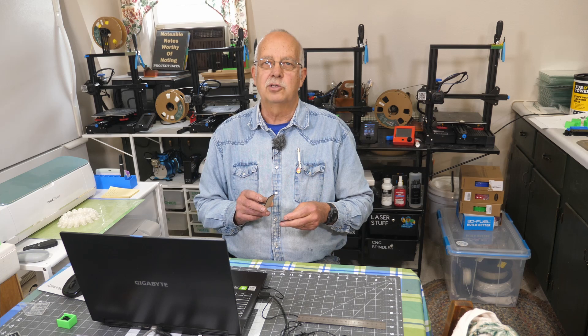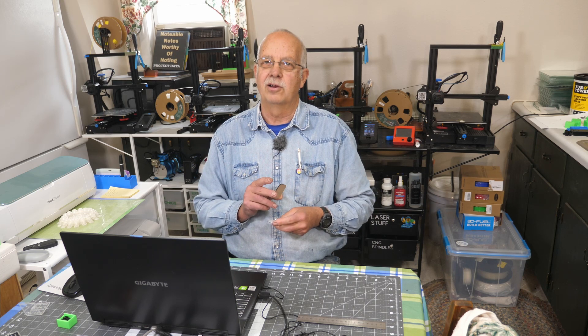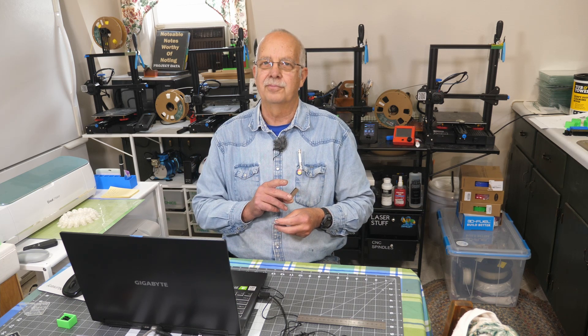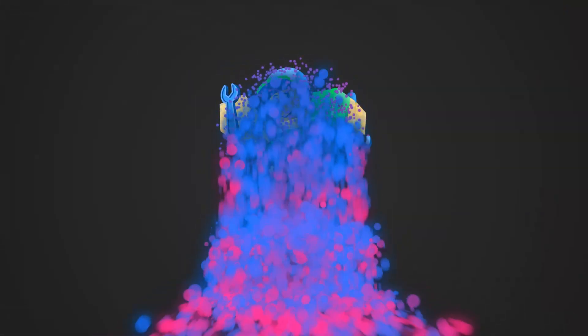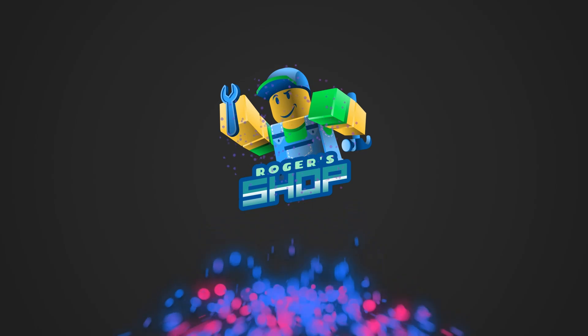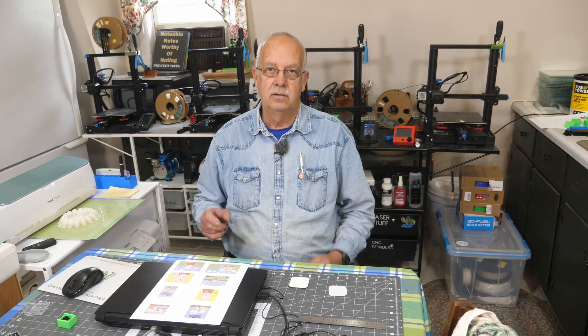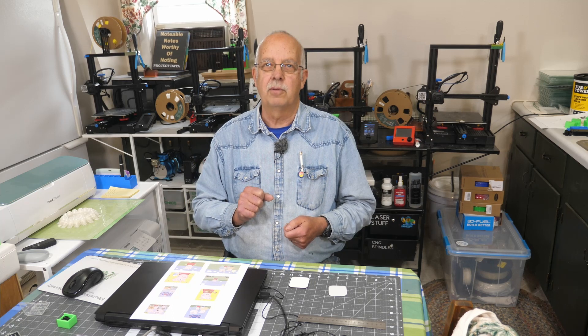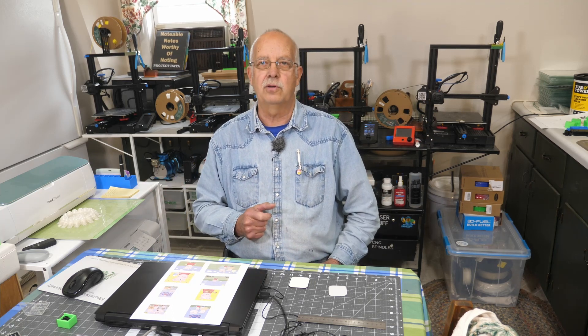My great-granddaughter loves to play with refrigerator magnets and she loves Peppa Pig, so I'm going to make her a little set to play with. I'm Roger, welcome to The Loft Above The Shop. It's snowing outside so I decided I'd shoot a whole bunch of sublimation videos today.